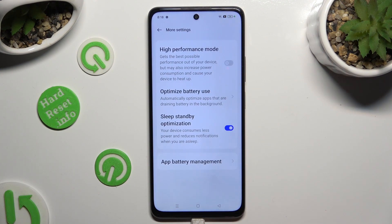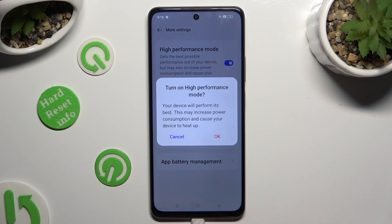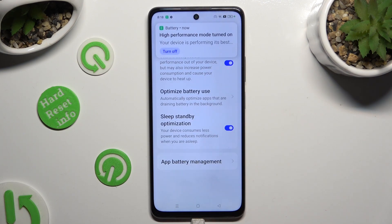Lastly, tap on the toggle next to High Performance Mode and confirm your choice in the popup to activate it. As you can see, high performance is now on.